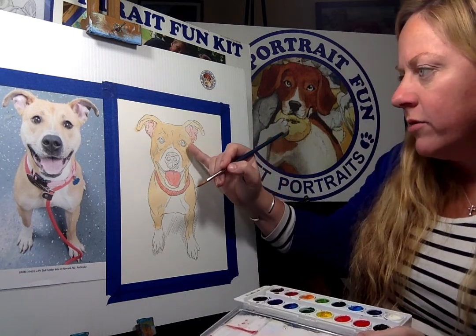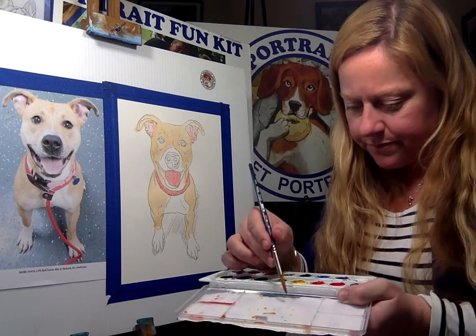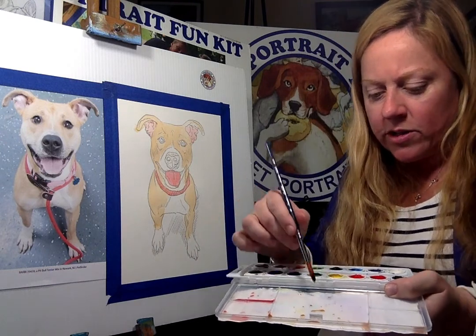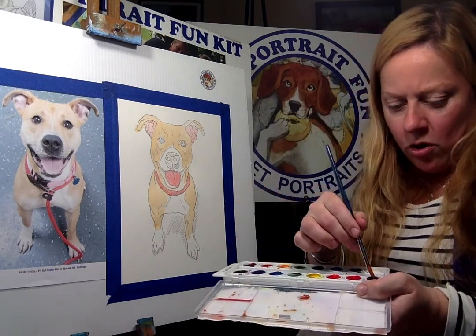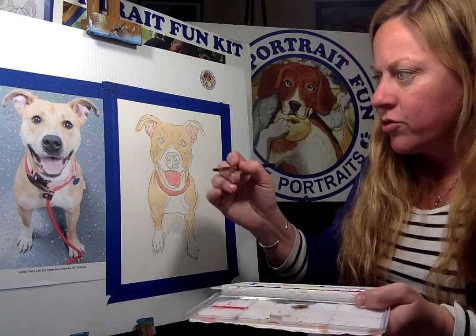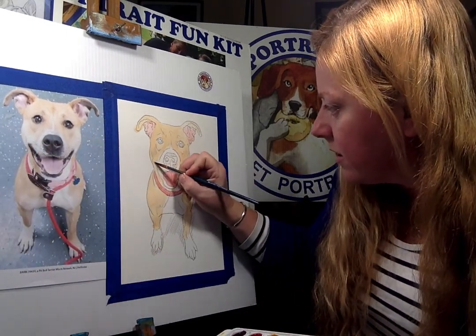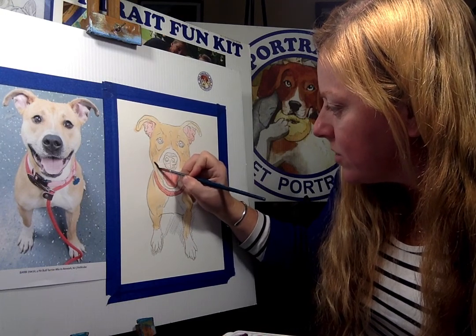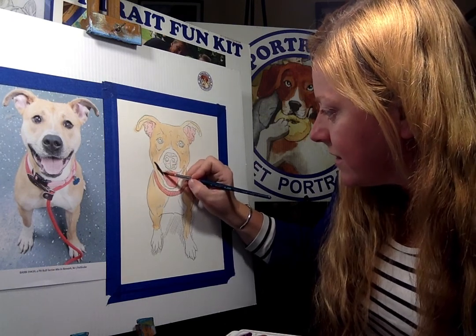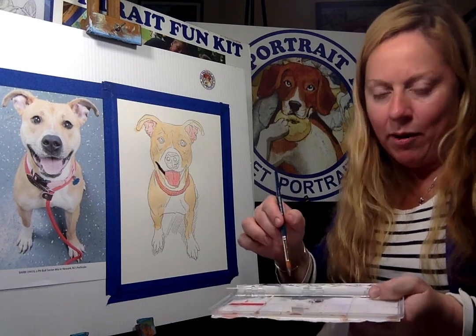Now I want to go into those eyes. So I have the brown — it's pretty gooey. I put a little bit of water in each of my paints before I started to activate them, but now it's all about how much water is on your brush — that's where you have more control. So I'm going to fill in all this. She's got that big smiley face, that awesome happy smile that these bully dogs have. They're just smiling at you — how can you not smile back?